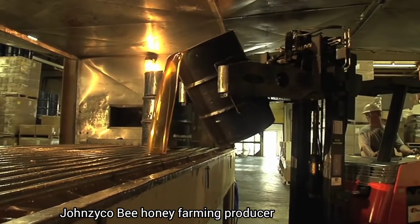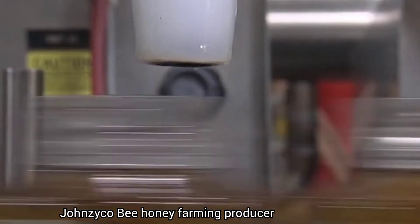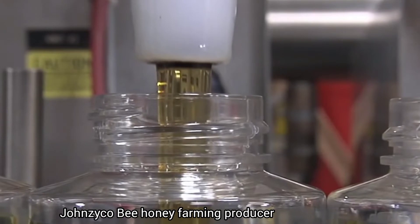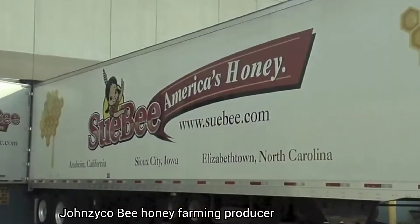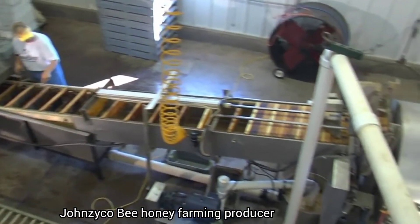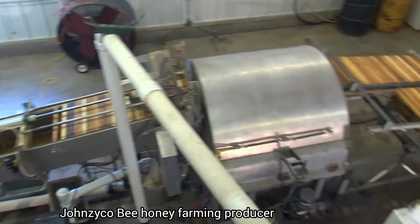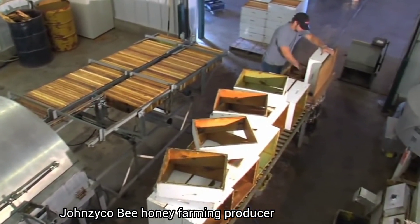Once at the plant, the honey is pumped to a state-of-the-art packaging system. Sue Bee Honey containers are filled, inspected, and packed into cases for delivery. But one thing remains the same — Sue Bee Honey's proud tradition of supporting generations of American beekeepers and their families.